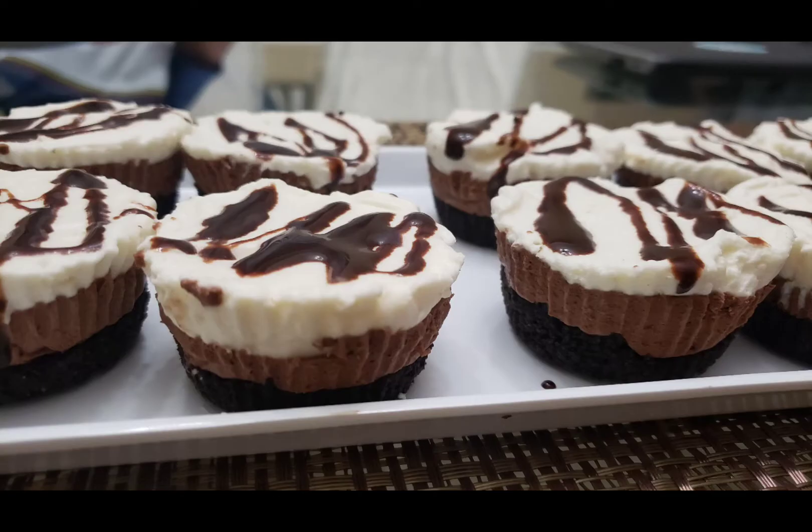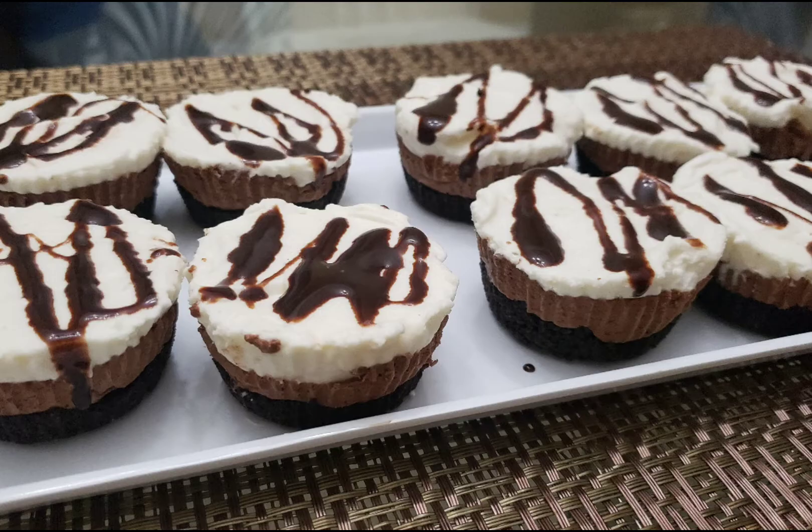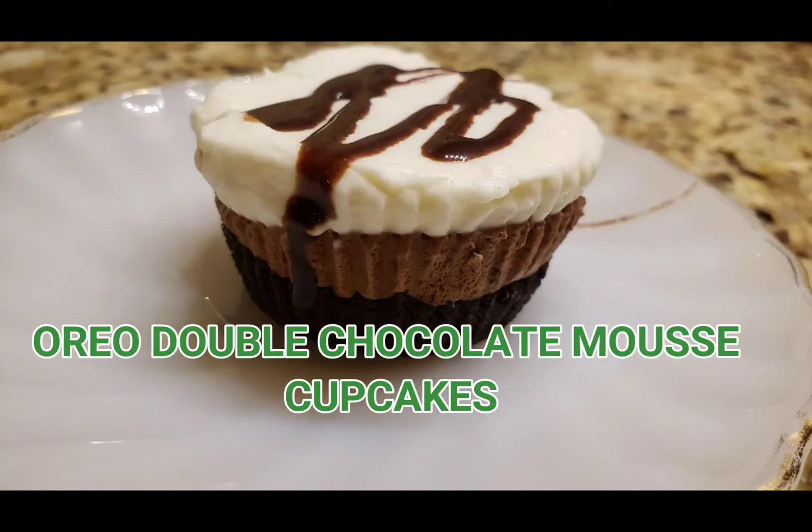Hello friends! Welcome to yet another episode of Rara Small World. This is Oreo Double Chocolate Mousse Cupcakes.